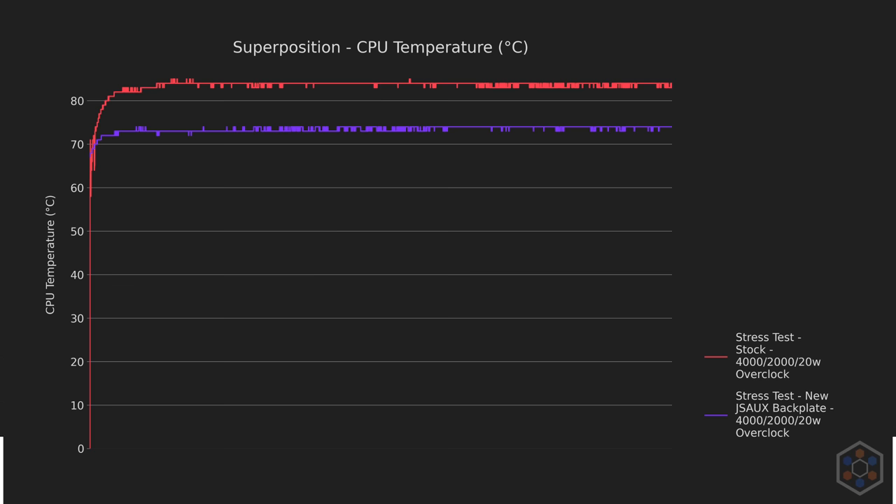Here we can see the tipping point for chassis temperature — the PTM pad made every point 1–2°C hotter, which is a testament to how much heat it can siphon off the chip itself. For acoustics, the cooler chip means quieter operation. At the cost of a single degree on the chassis, this is a clear victory over either the stock or Noctua thermal pastes. The 0.2mm thickness coupled with insane thermal conductivity definitely makes the PTM7950 pad a contender for the best TIM I've used.